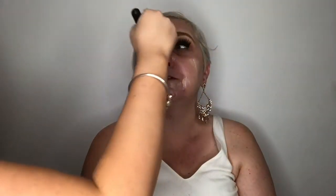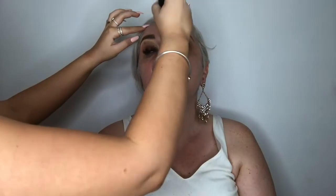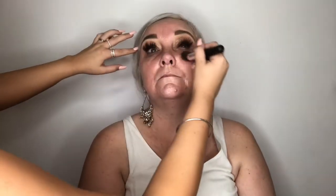Then just going in with an illuminating primer all over mum's skin, using a duo fiber brush to blend that in. Making sure I get all her dry patches under her eyes and the high points of her face — we want her to be glowing today. Especially because this is a races inspired look, you want to make sure your client's skin is fully prepped and primed so that your foundation can last through the whole day.